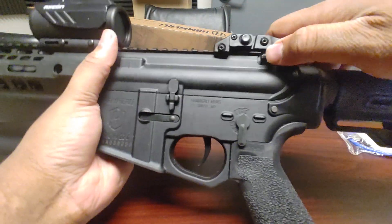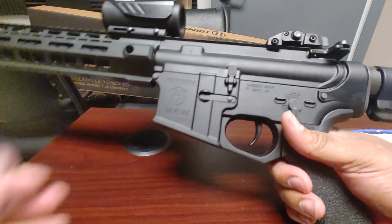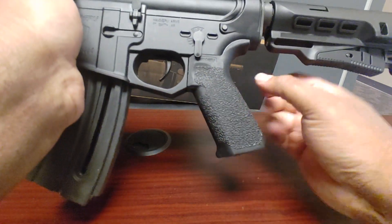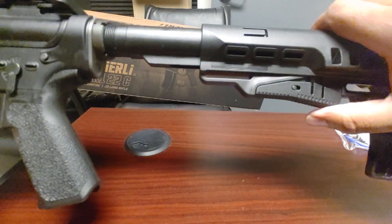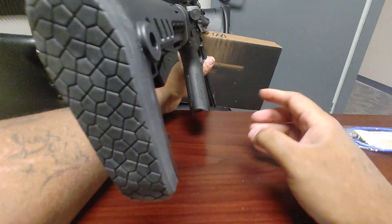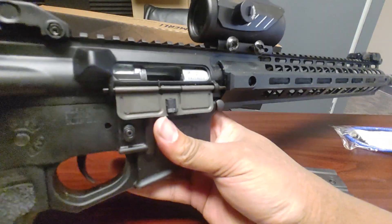It does have a charging handle. One thing I noticed is that the bolt release is not functional — it will lock back on an empty magazine, but you won't be able to operate that bolt release manually. The magazine goes right in. The stock is adjustable with a rubber pad on the end, and it also has a quick-detach hold on the back. The slide stays held open until you drop the magazine and then charge it back.